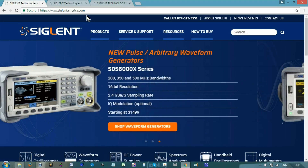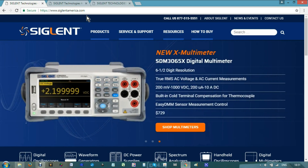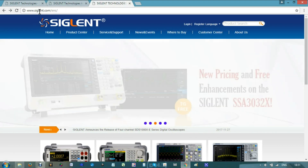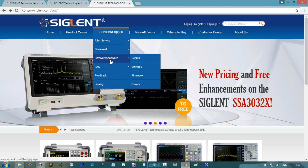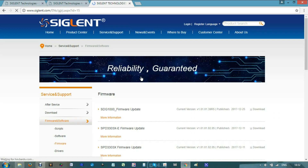We must look for ZeglentAmerica.com in any browser you prefer, or ZeglentEU.com if you are in Europe, or Zeglent.com. Search for the tag of service and support, look for firmware and software, then the tag of firmware, and make click on it.